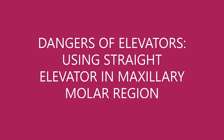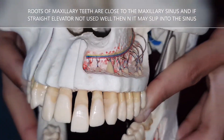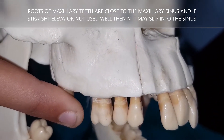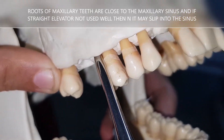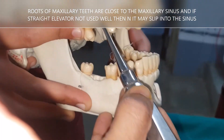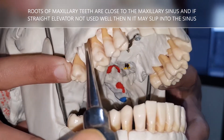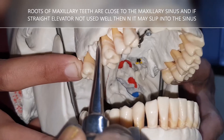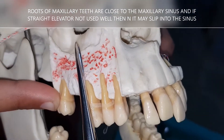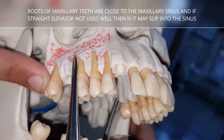Another danger: using the straight elevator in the maxillary molar region. In the maxillary molar region, the roots are close to the sinus. If you hold the elevator parallel to the tooth and generate force, the tooth may get luxated and your elevator may suddenly slip into the sinus — with or without the tooth or root pieces. The sinus is just above the roots of the first or second molar.